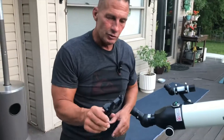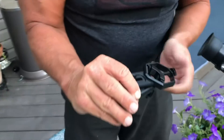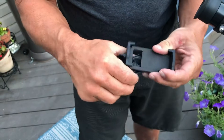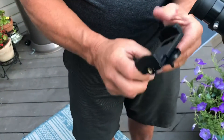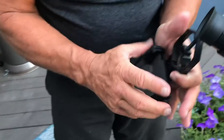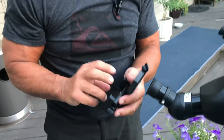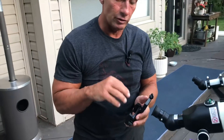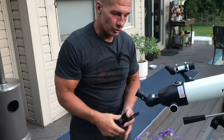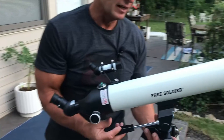The last thing I wanted to show you is you can take this right here — it will actually unscrew and you can connect a phone to it. This is a phone holder, and you would basically put your phone here with the camera lens on it, and you can actually record — take pictures or do videos of what you're looking at through the telescope.